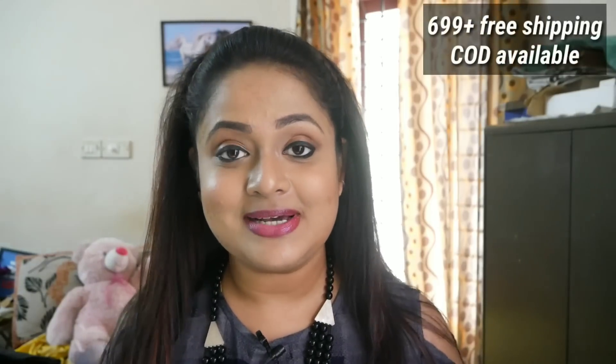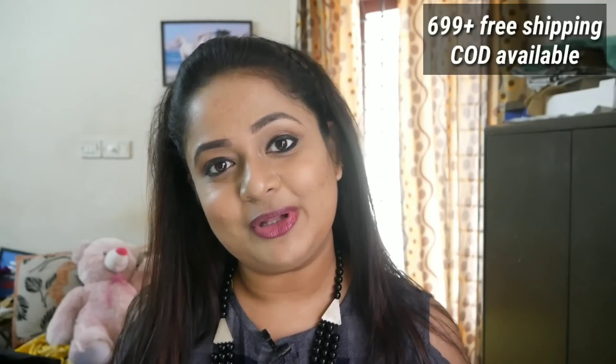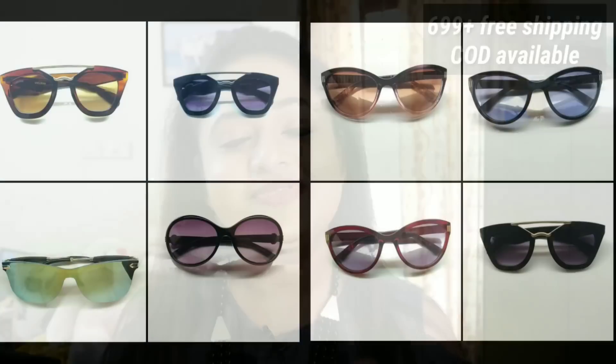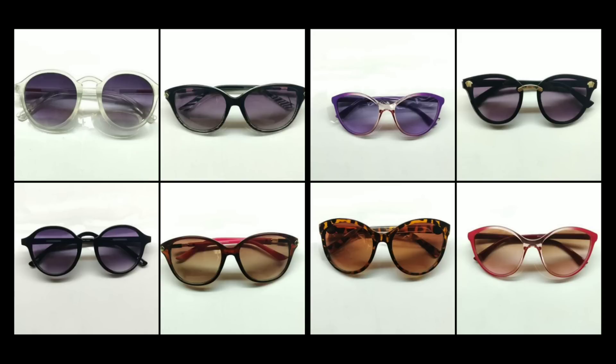Ice Crush is probably India's first ever sunglass subscription service. It is priced at 699 rupees plus free shipping for the month of April and you will be getting one sunglass of your choice plus five other products. This time they have a MYOB kind of feature where you can actually choose your sunglass from a set of designs available.